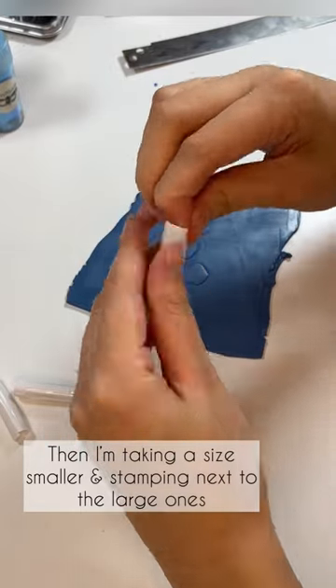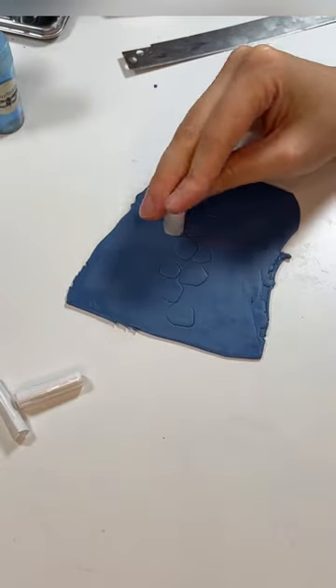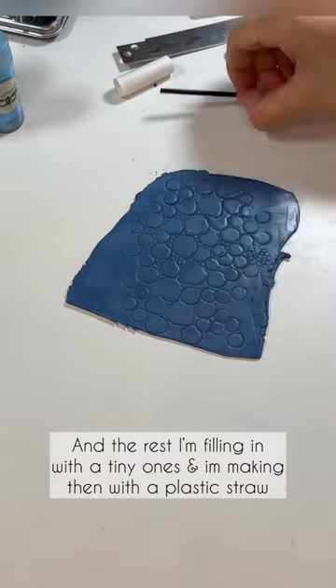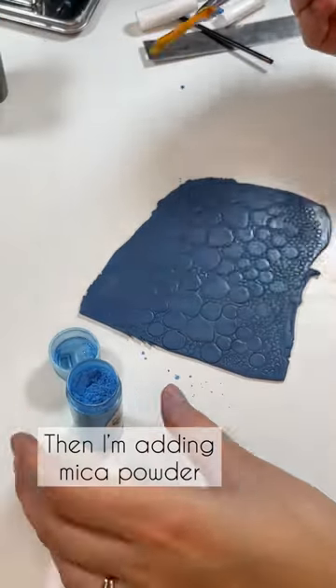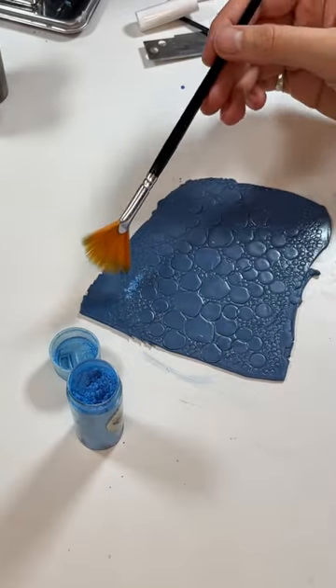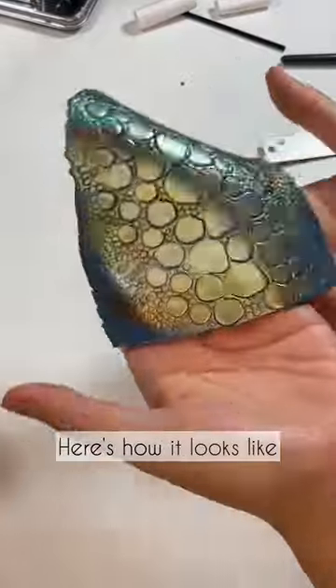After that I'm taking a size smaller and stamping next to the large ones. I'm filling in with the tiny ones, which I'm making with a plastic straw. Then I start adding the mica powders, and here's how it looks.